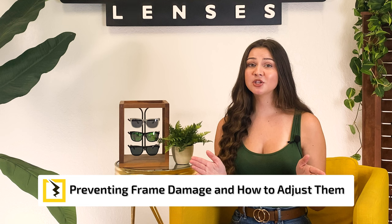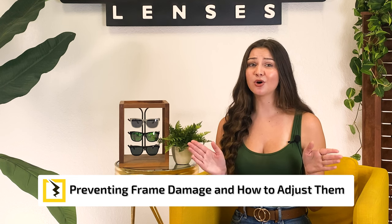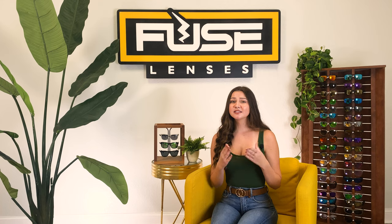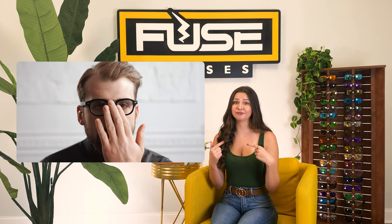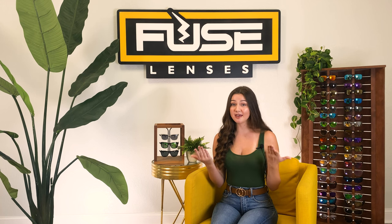Let's move on to preventing damage and adjusting any unexpected alterations to your frames. Some of the most common issues are your frames slipping down on your face, or the arms being too tight or getting too loose. You can buy rubberized nose pads or ear grips that you can attach to your frames to help them stay up, even when you're sweating. Or you can buy a pair of frames that Fuse offers, like our Egmont or Anclote, that already have rubberized nose grips built in.